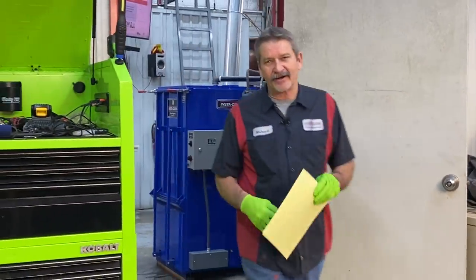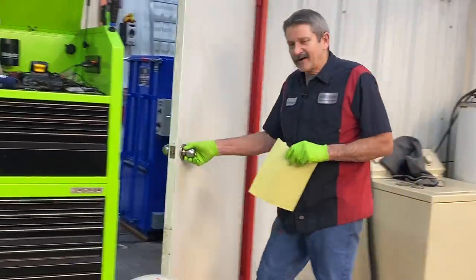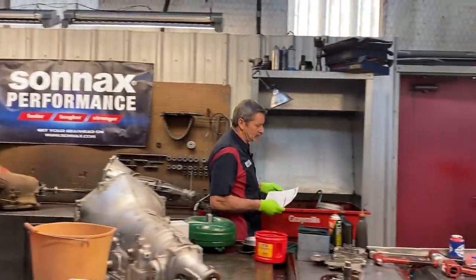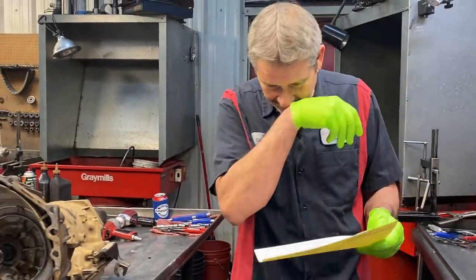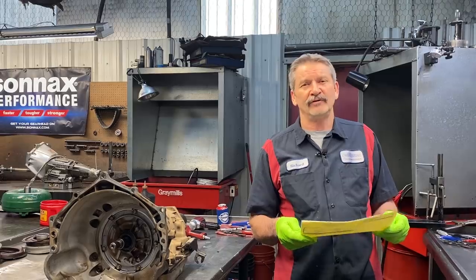This is Richard back at you guys. We got our instant clean machine hard at work cleaning all of our cases. We got Annie in the house this morning, staying warm, trying to anyway. Pretty cool this morning. We got ESAI — kind of hard to pronounce that — with an 04 Chevy Avalanche in the house, black in color, beautiful truck.